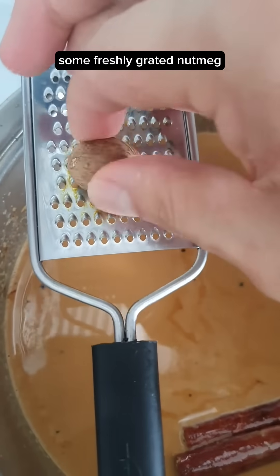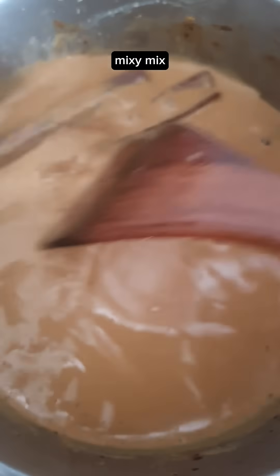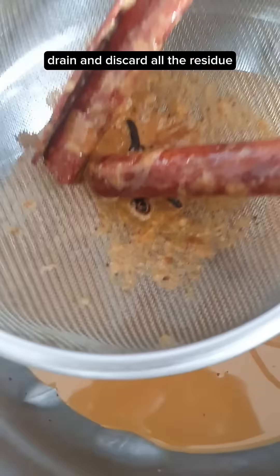Add some freshly grated nutmeg and a pinch of salt. Mix it together. Drain and discard all the residue, then cover and chill in the fridge for at least 4 hours.